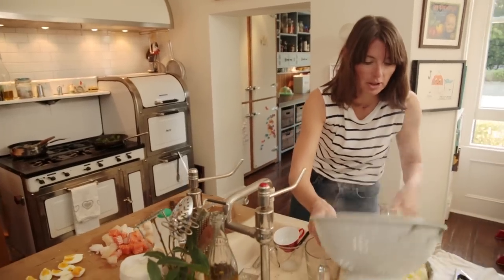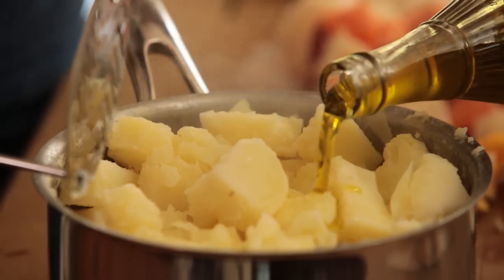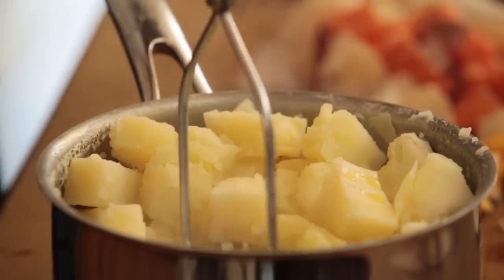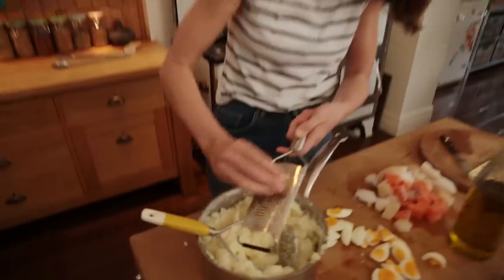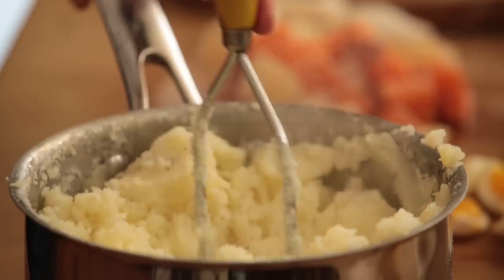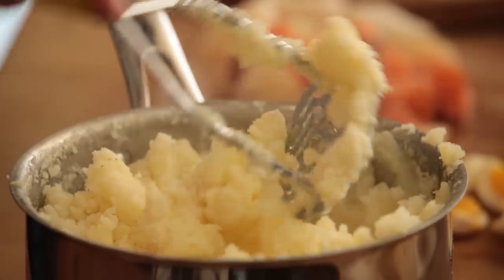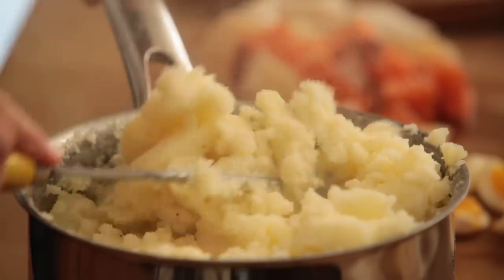So all I've got left to do now is mash my potatoes. Could use a little bit of olive oil. I like it not lumpy, but a little bit kind of messy looking. I'm going to grind a little bit of nutmeg in. A bit more mashing. So that's basically everything done separately, and now I've just got to assemble it and shove it in the oven.